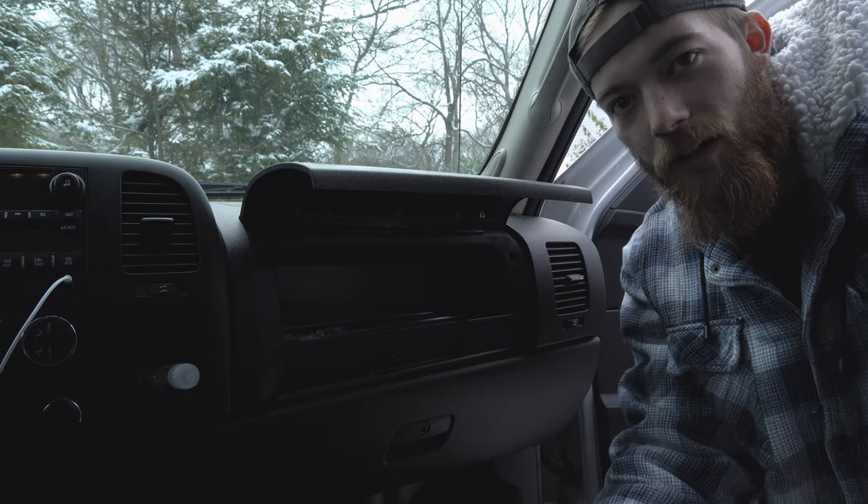I want to show you guys something first — my truck was made 11/19/09. Check this out: November 19, 2009.